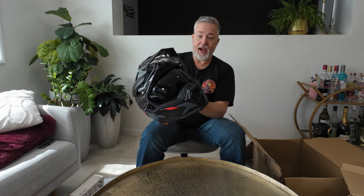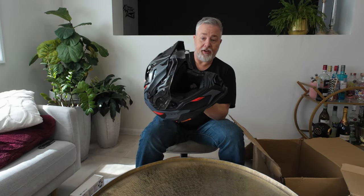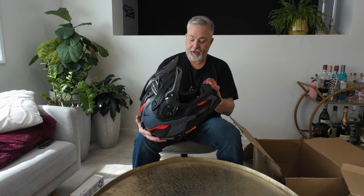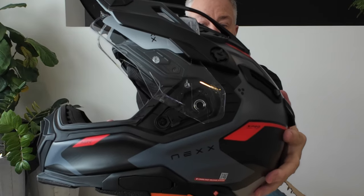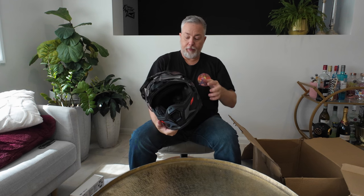The dark visor as well, because I hate wearing sunglasses and I hate having to change visors out. Speaking of changing visors, this makes it very easy — there's literally a little switch in here that we'll have a look at in a bit, which makes it very easy to pop the visor out.